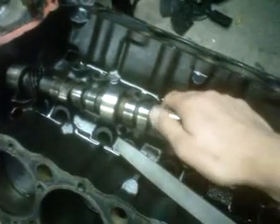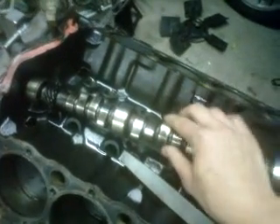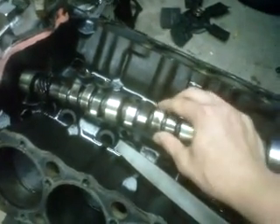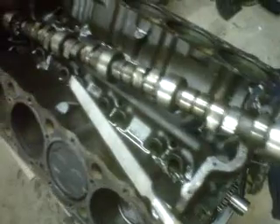You definitely don't want to wind up with this situation because this was a good engine. When that happens, all the bits and fragmentation rain down through and get into the oiling system and into the bearings, and it kills an engine off pretty quick.